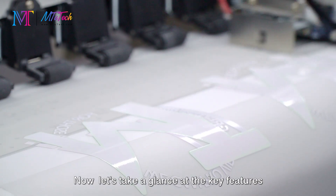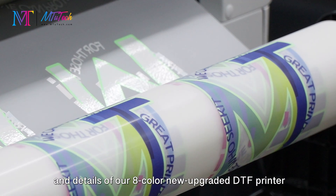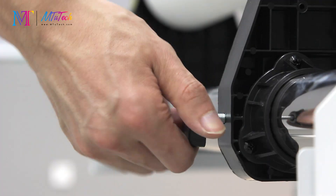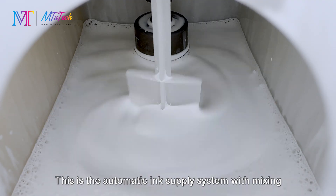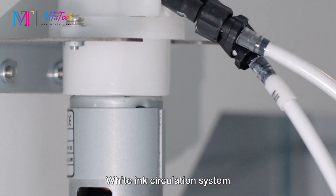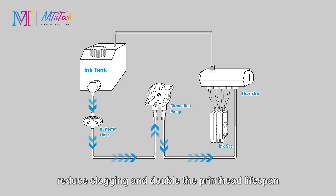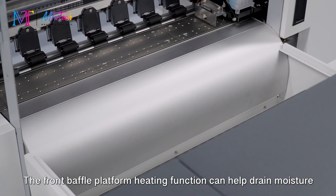Now let's take a look at the key features and details of our eight-color, newly upgraded DTF printer. It features an automatic ink supply system with mixing, filtering, and low ink alert functions for smooth ink flow. The white ink circulation system uses separate cartridges to prevent sedimentation, reduce clogging, and double the print head lifespan.